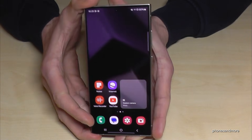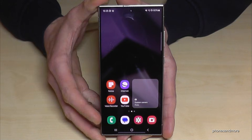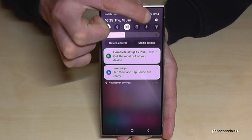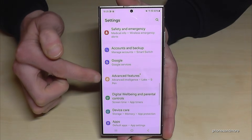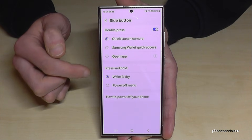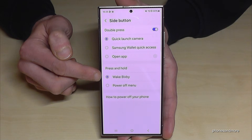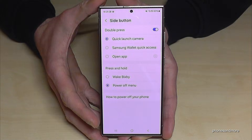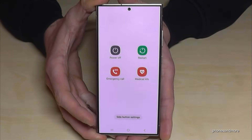There is also a way to set up the power button — or the side button as Samsung calls it — as a real power button. Scroll down and tap on the settings symbol. Then scroll down to Advanced Features and find the Side Button option. Here you can choose what happens when you press and hold the side button. Currently it wakes up Bixby, but you can change it so that long pressing the side button immediately brings up the power off menu.